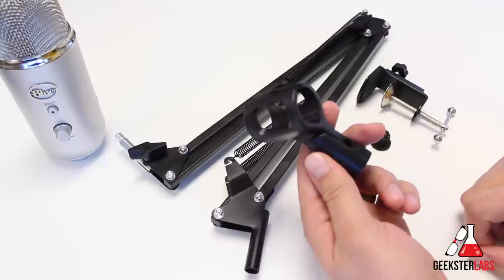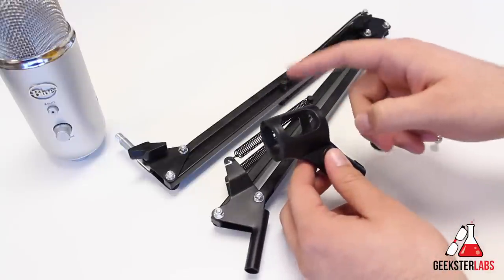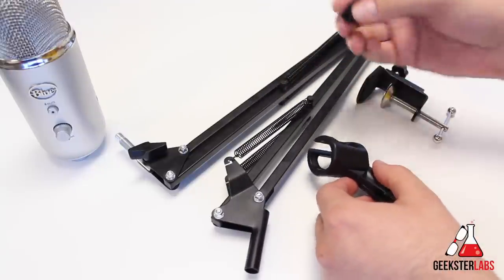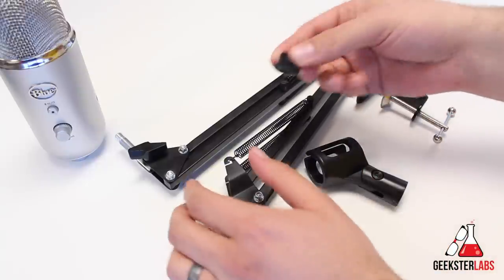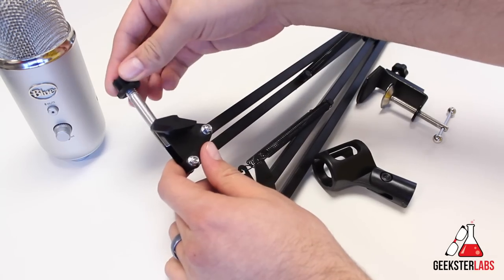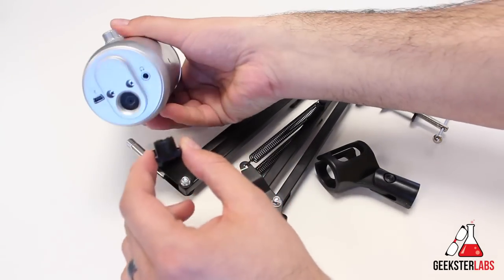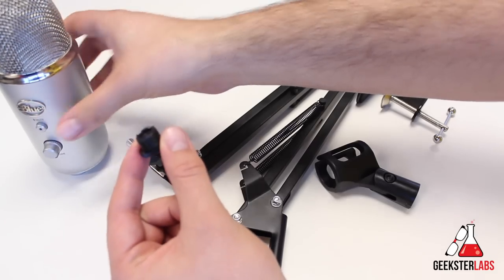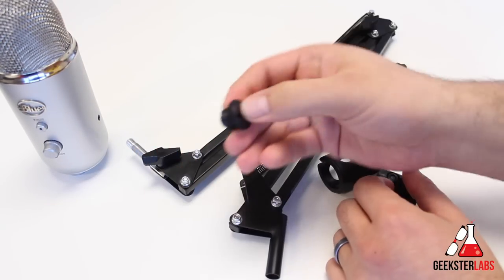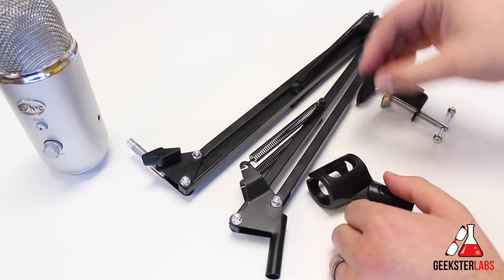It does include a microphone mount, but I don't think you'd be using a handheld type of microphone with this type of boom arm. If you do need it, it does come with that adapter. It also includes a 5/8-inch male to 3/8-inch female adapter, which you would need to attach to the end here. This bottom part would screw into the bottom of a studio mic if you have a screw bottom, like the Yeti does. The adapter is only plastic, so keep that in mind — you may want to get a metal one to last a little bit longer.